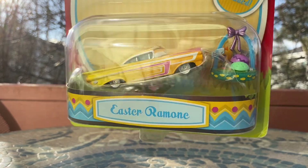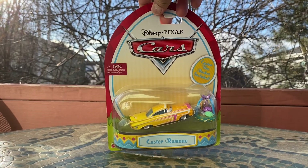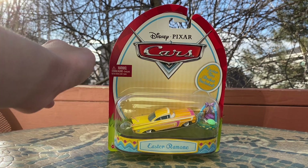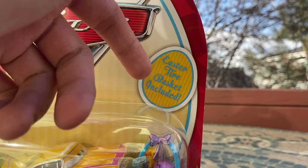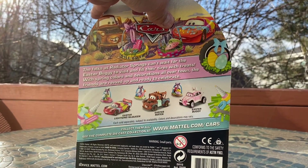Here we have Easter Ramon — a very nice diecast car. He has Easter-themed packaging with a really nice egg design and little grass on the bottom. It also includes the Easter tire basket and a little sign in the egg.